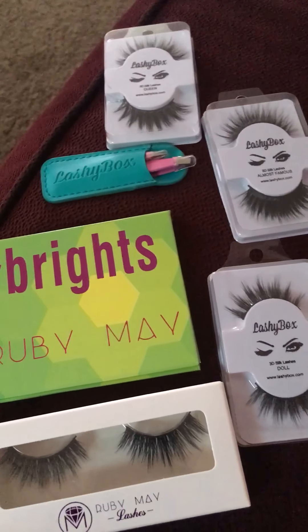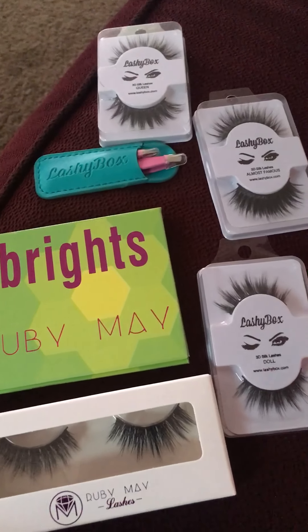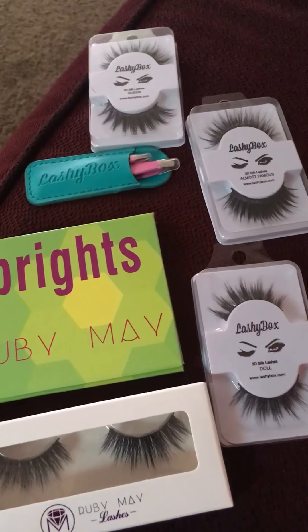The last thing we have is a little tweezer set — it comes with two. It says Lashy Box on it, which is cute.